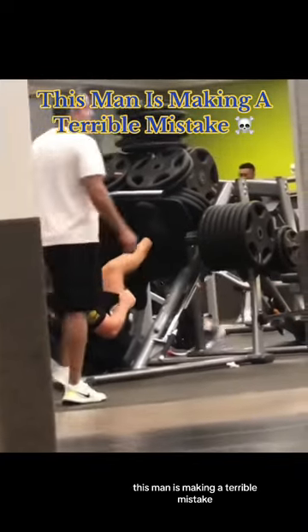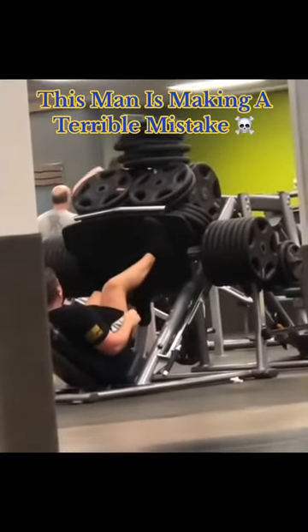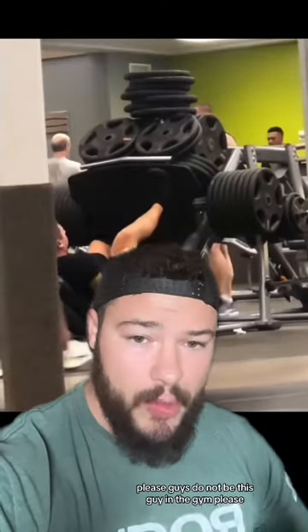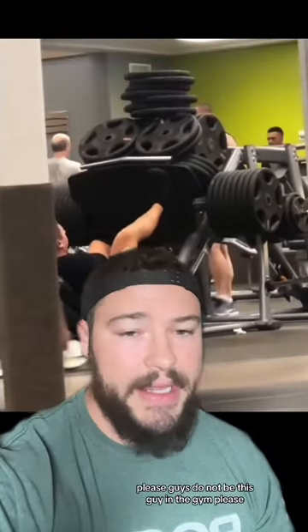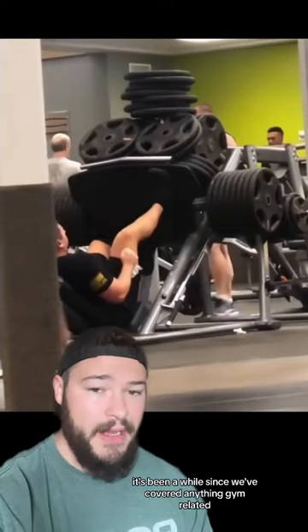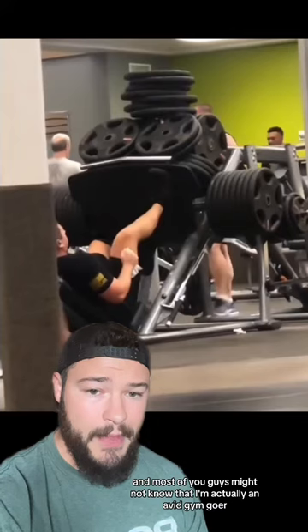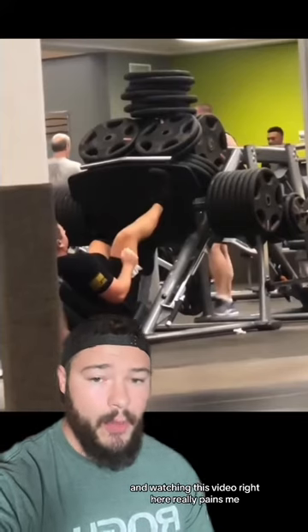This man is making a terrible mistake. Please guys, do not be this guy in the gym. It's been a while since we've covered anything gym related, and most of you guys might not know that I'm actually an avid gym goer. And watching this video right here really pains me.